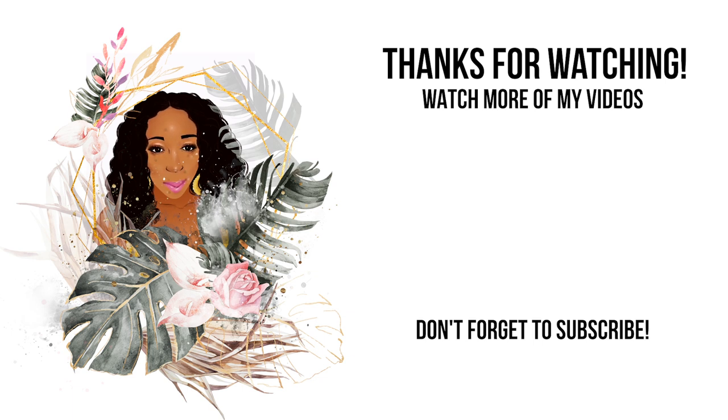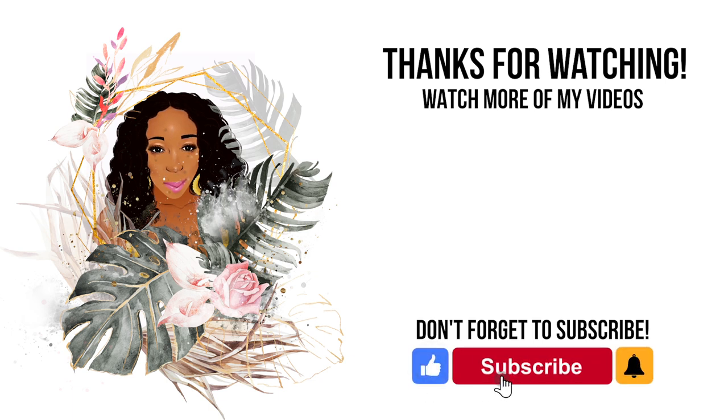Thanks for watching. Please like, subscribe and hit the bell to be notified of new videos.